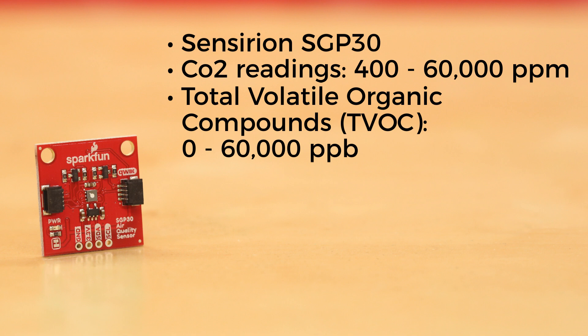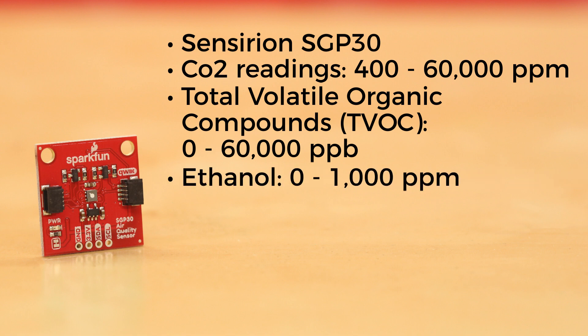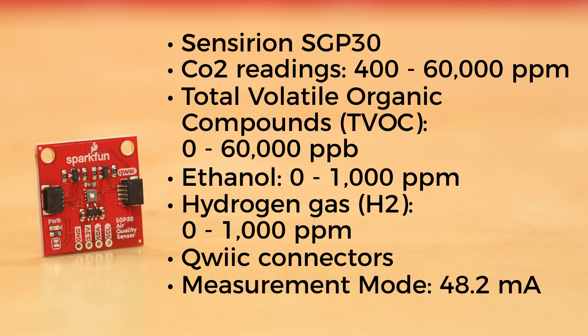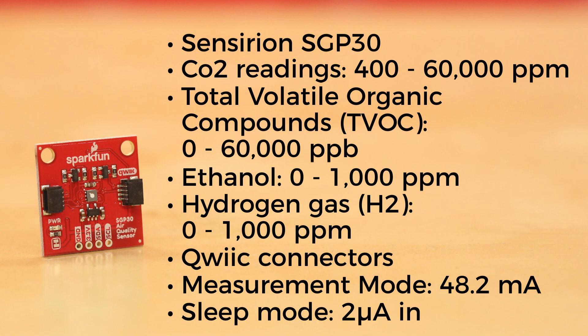It also allows you to access its raw measurement values for ethanol from 0 to 1,000 parts per million and H2, or hydrogen gas, from 0 to 1,000 parts per million. It uses the I2C interface through a pair of onboard quick connectors and draws about 48.2 milliamps during measurement mode, and as little as 2 microamps in sleep mode.